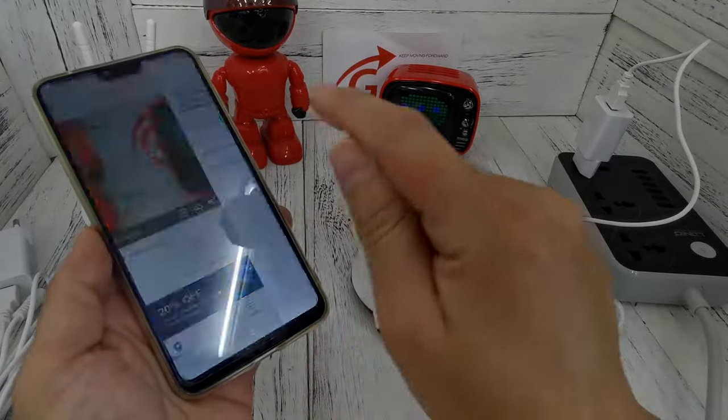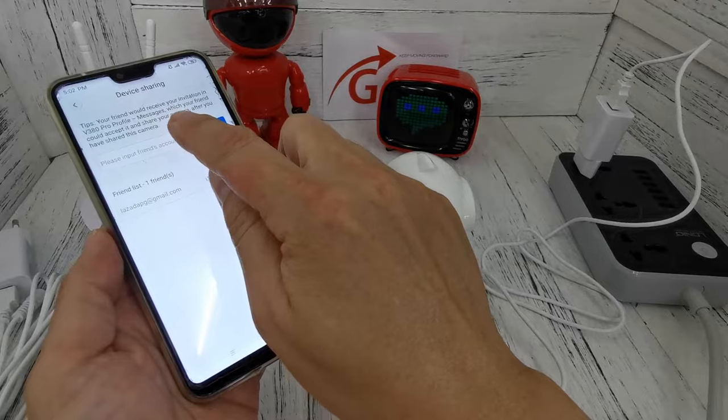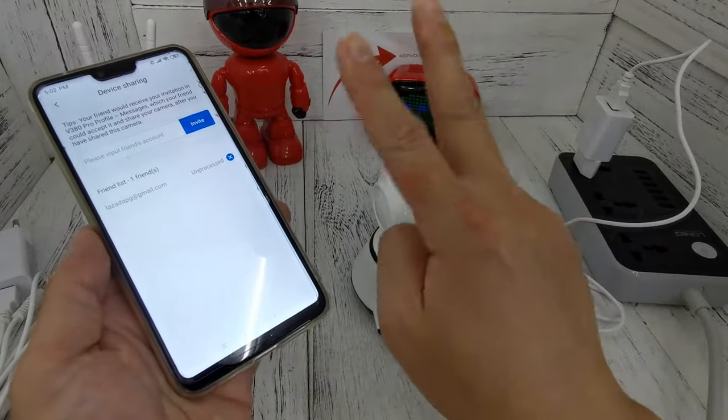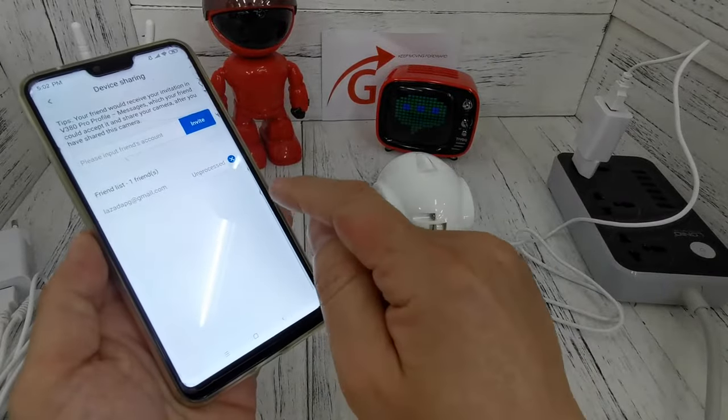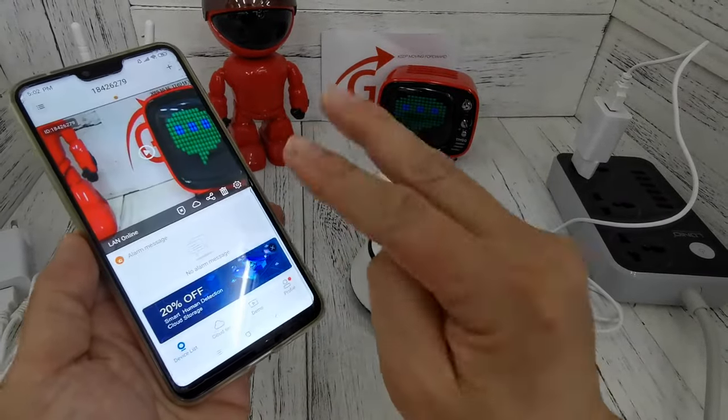You can see the share button — just click the share button, input the email account of the second phone. The email account will appear here. Then on your second phone, log in and check the message.